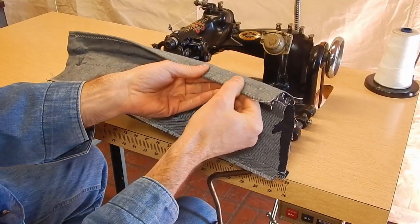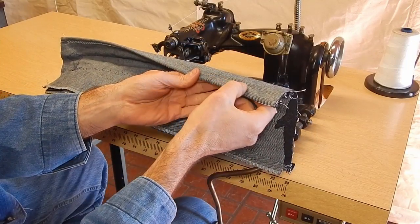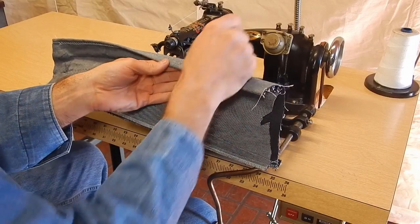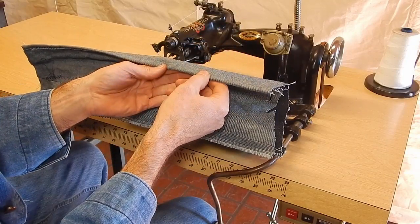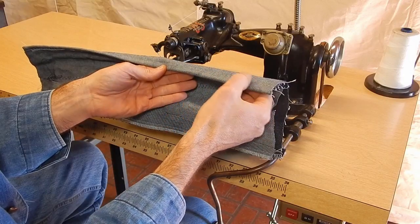I've got it adjusted now — you probably can't see this on camera, I can just barely see it with the naked eye. If you were to adjust this to more, you would maybe begin to see the stitch.